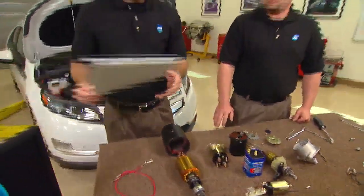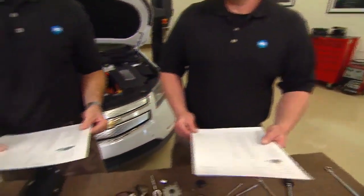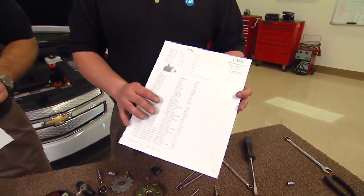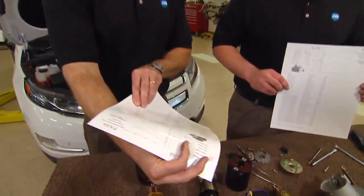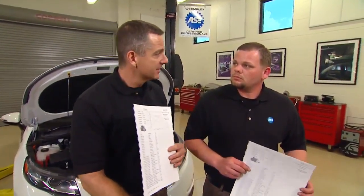Looking at the two starters: the field coil starter is drawing about 60 amps and producing about 16 Newton meters of torque — that's the big guy, taking a little more amperage to power up those field coils. The permanent magnet starter, on the other hand, is doing about 40 amps at about 18 Newton meters. So it's not taking much amperage and it's developing more torque — lighter weight, good for gas mileage. These starters are tested and proven — an awesome product.